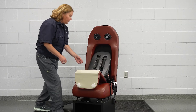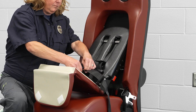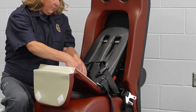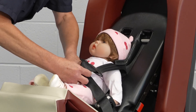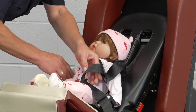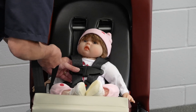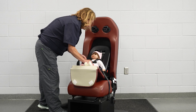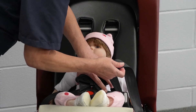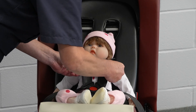This system utilizes the same harness for infants and toddlers. As before, disconnect the chest clip and buckle prior to putting the child in the seat. With the child sitting correctly in the seat, confirm the position of the shoulder straps is at or below the child's shoulders and adjust before securing the harness. Then secure the buckle, two tongues, and the chest clip, and tighten the harness appropriately.